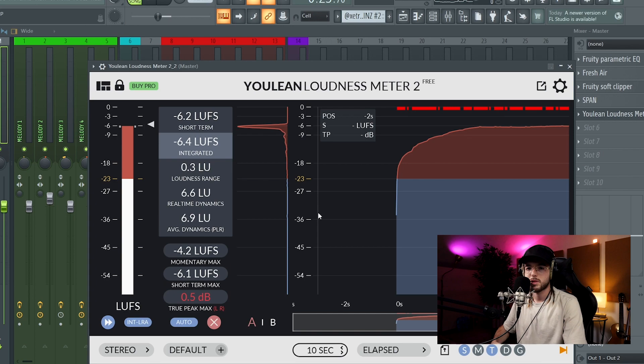To make sure that the beat is loud enough, you got to make sure that the LUFS value is in a range from minus 8 to minus 6. So that's it guys — that is my process to mix and master my beats.